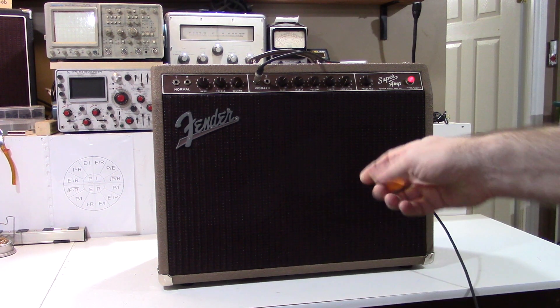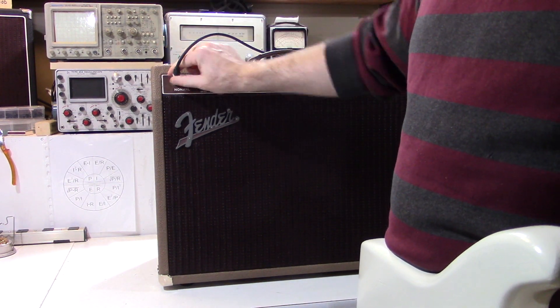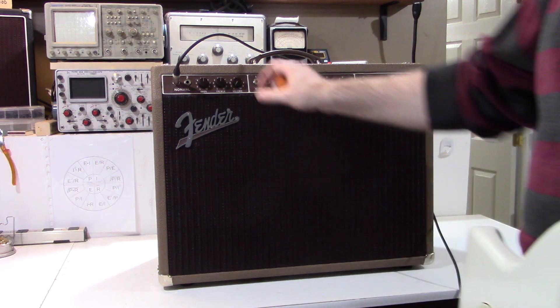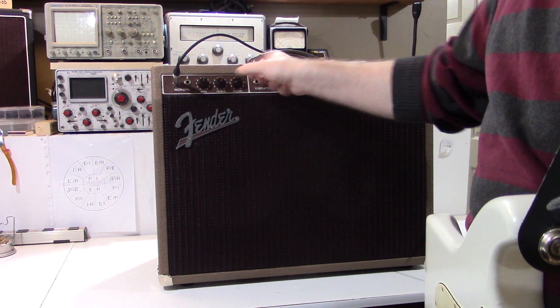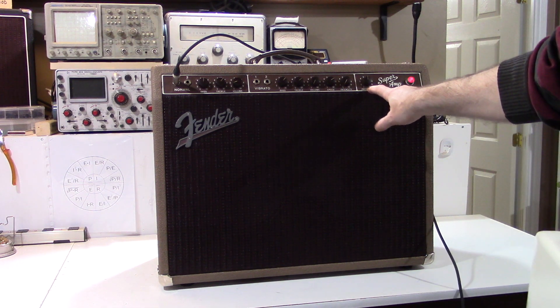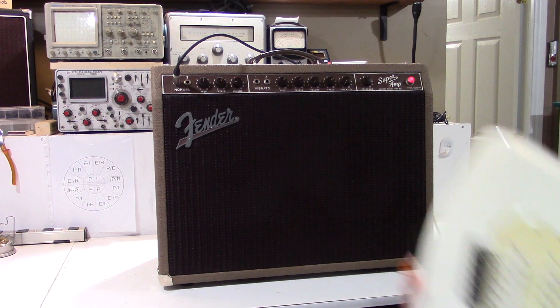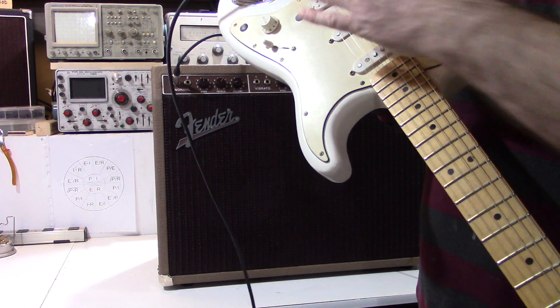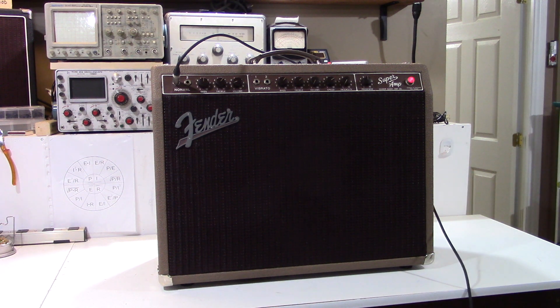So you heard the vibrato channel. This is a two-channel amp. We've got the normal channel here, the clean channel. It has a little less breakup, a little bit of a different tone. And then I'll play some more stuff on the vibrato channel. I'm using a Stratocaster with a humbucker in the bridge, just a very basic Stratocaster, straight into the amp, no pedals involved.